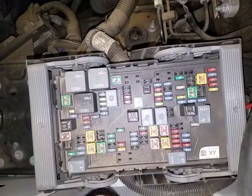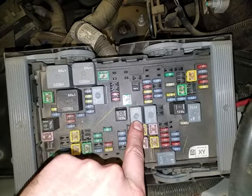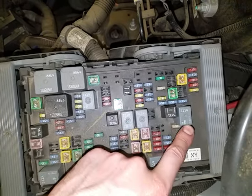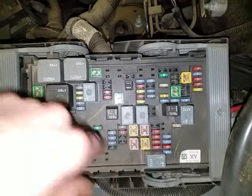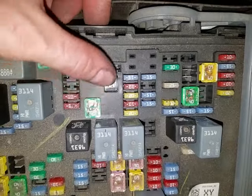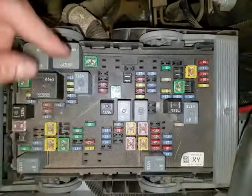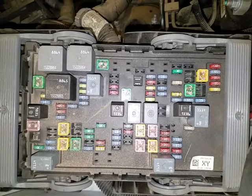The starter relay is going to be right here. If you're having issues with it and you want to swap it around, I suggest swapping it with the parking lamp relay right there as a troubleshooting step. The fuse for you to check is going to be this 40 amp J-case fuse. You can look down in there and see if there's continuity. If this fuse is blown, I suggest swapping it with your ABS fuse here — hopefully you don't blow that fuse as well.